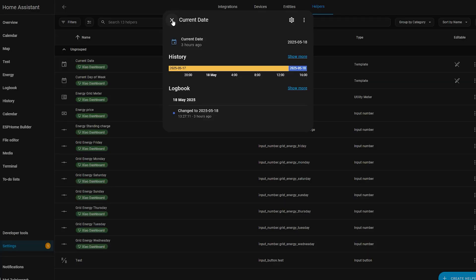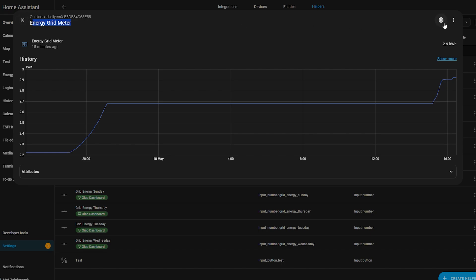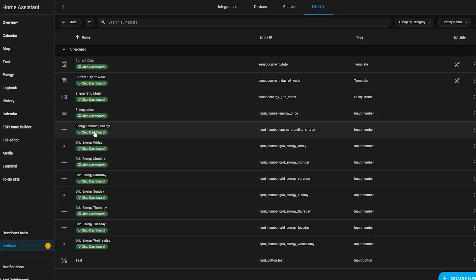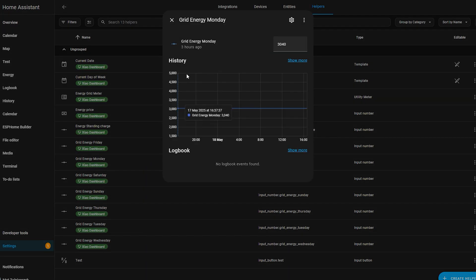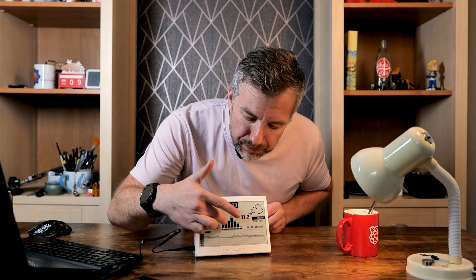I also created an electricity meter helper and defined all the values in it, because I wanted to track power use and assign it to specific dates. There are several related helpers on the list, including a standing charge — I was surprised the regular dashboard doesn't include standing charge in cost calculations. I added a tariff price helper; it only supports one tariff, which works for me. I also created number helpers corresponding to each day of the week — 1 through 7, Monday to Sunday — because I want to display that information in the bar chart section.